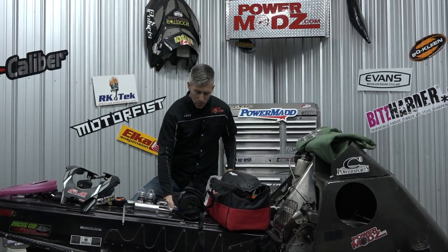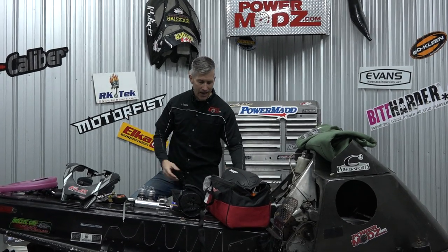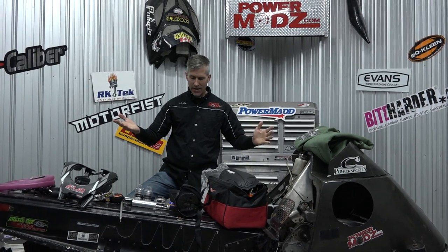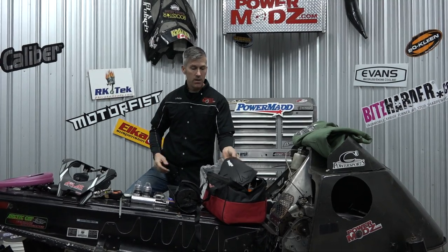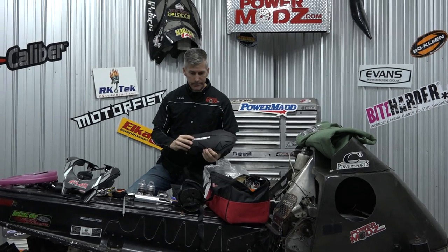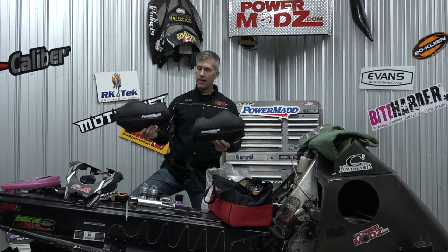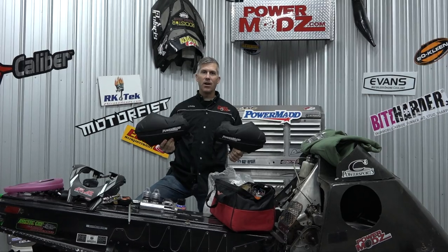If the snowmobiler in your life loves working on their sled, they're going to love brake parts cleaner. Don't get one — get a case. They're not very expensive; buy a whole case of six or twelve. A good old stack of rags from Princess Auto is also very handy to keep everything clean. You might also want to pick up a 50-pack of latex or nitrile gloves for those who are allergic to latex.